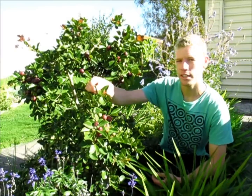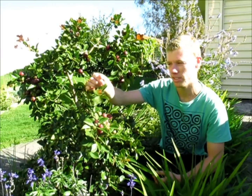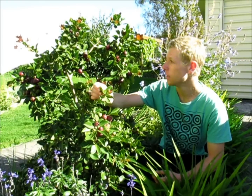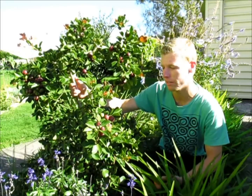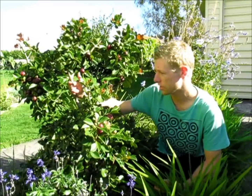Now this is really frost hardy — it's an evergreen tree, but it can handle temperatures as low as negative 5 degrees Celsius, so quite a bit below freezing. That's why we've planted it: because it's hardy, it's evergreen, so it looks nice all year round, and then in the winter you've got the nice looking fruit.